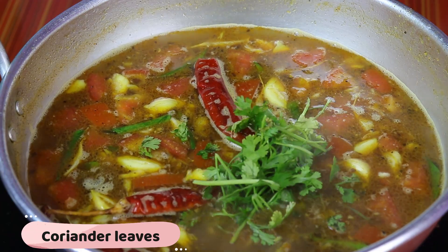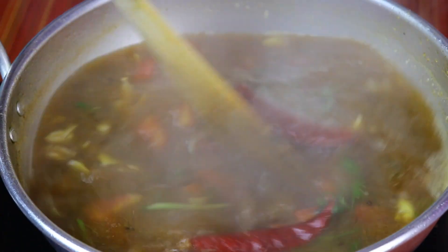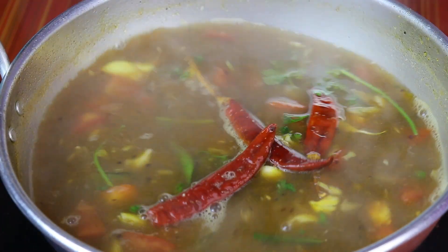Let's put it in the pot. Wow! It's a good taste. You can make this recipe for weight loss.